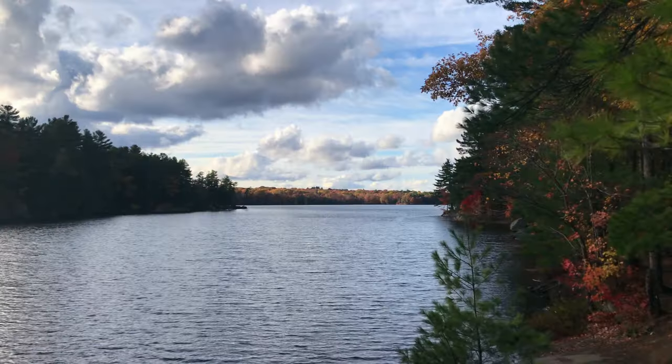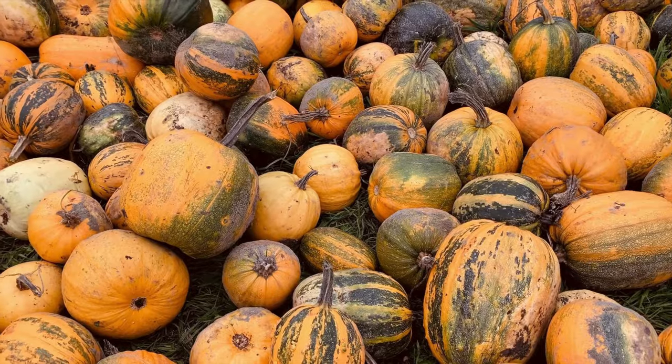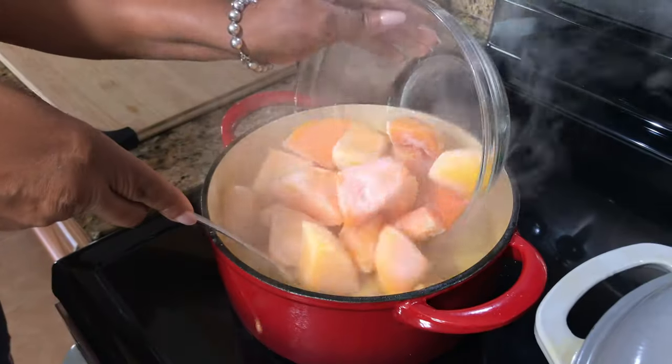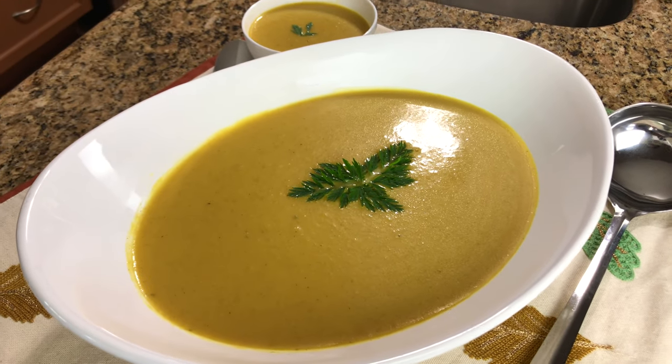Hi, I'm Roma and welcome to my kitchen. It's that time of year again, guys — it's fall and we have an abundance of pumpkins and squash. So I decided it's cool outside, I'm gonna make some squash soup. If you want to see how I make this recipe, guys, keep watching.